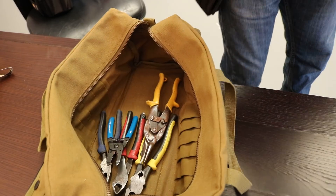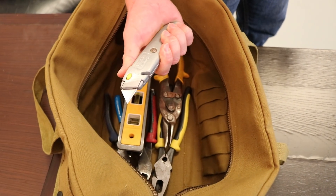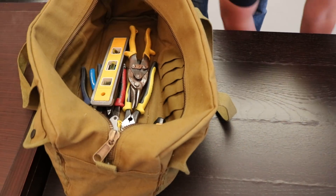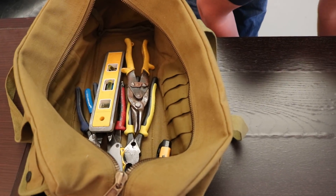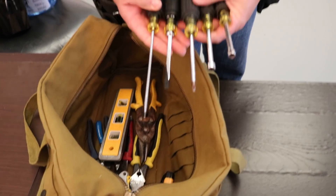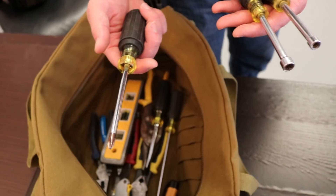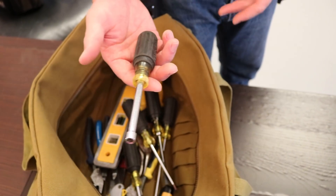Next is going to be your torpedo level, a razor knife, a tick tester, and screwdrivers. Just starting out you're not going to need your torques as much. So this is the basic trim screwdriver for your plates and finish outs, a medium base screwdriver, a No. 2 Phillips head, a 5/16ths nut driver, and a 1/4-inch nut driver.